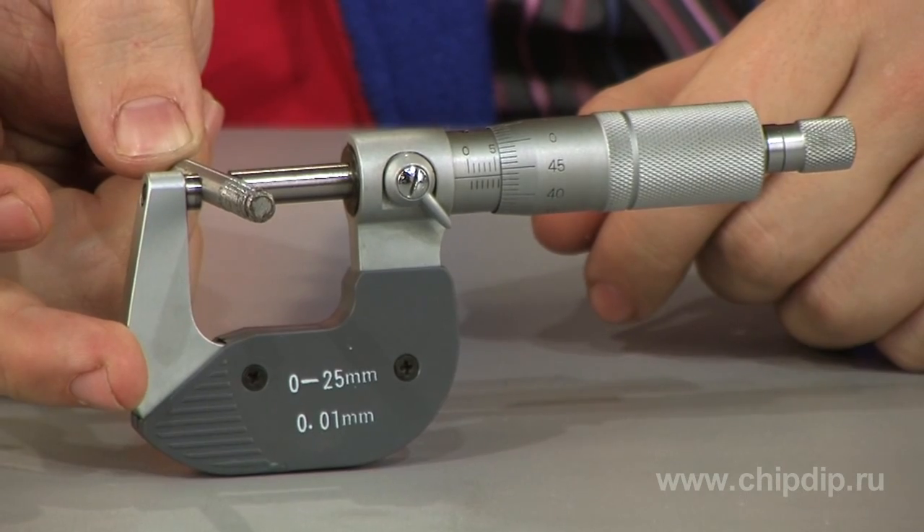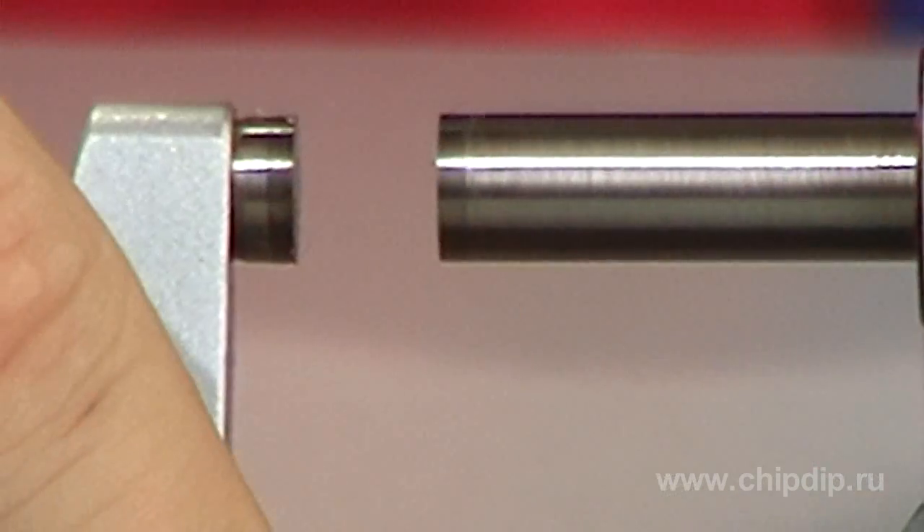Measuring with a micrometer is based on moving the screw along its axis as it turns in a motionless nut. Moving is proportional to the turning angle of the screw around the axis.